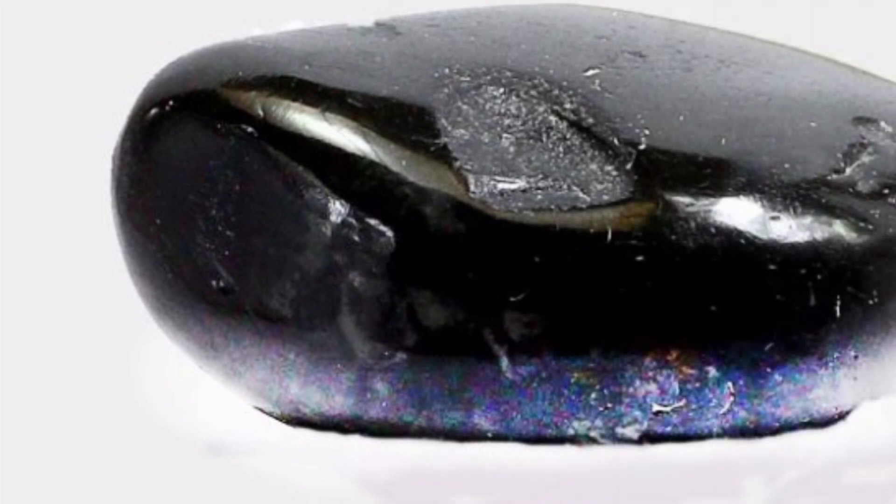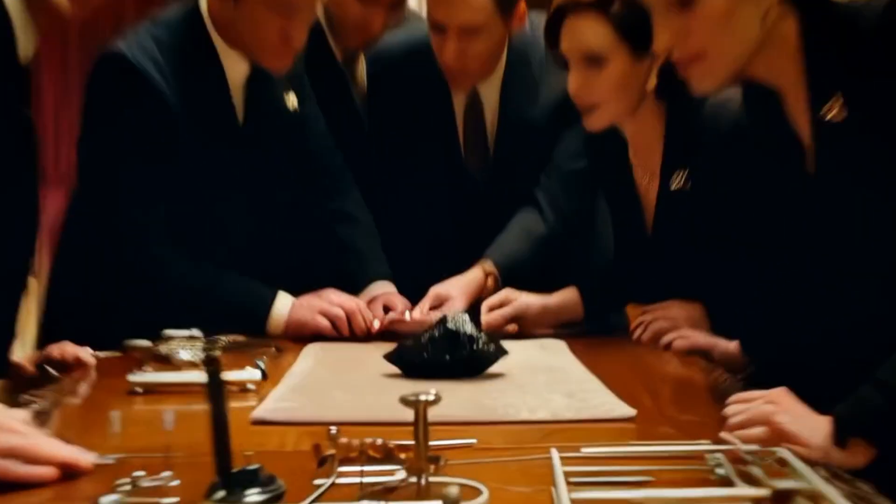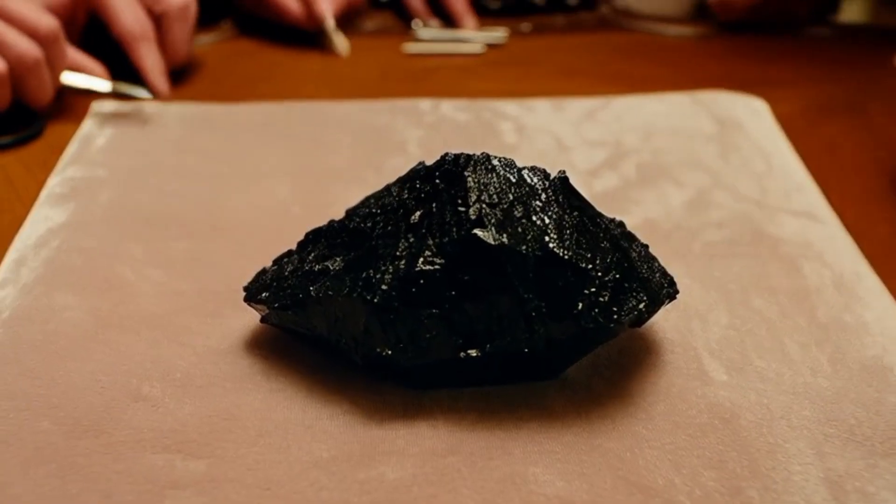Number two: water test. Density. Fill a glass with water and drop the stone inside. A real black diamond is very dense and will sink immediately. Fake stones like quartz or glass may float or sink more slowly.